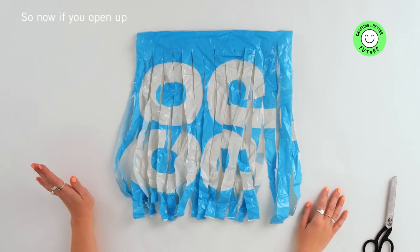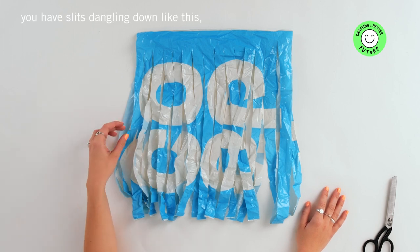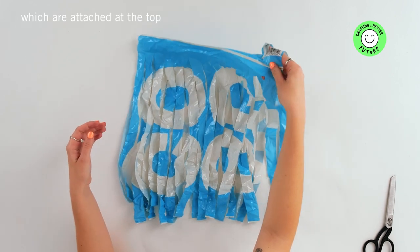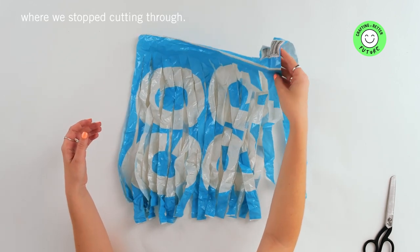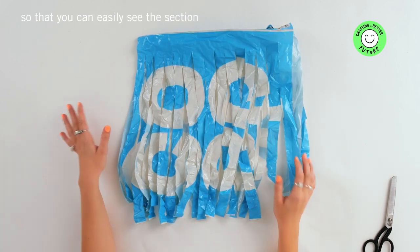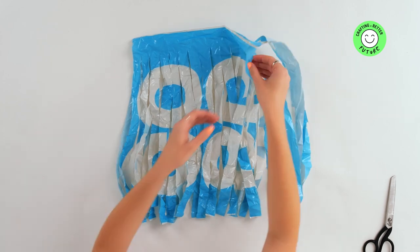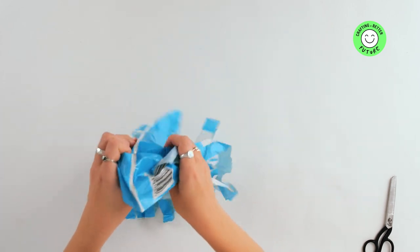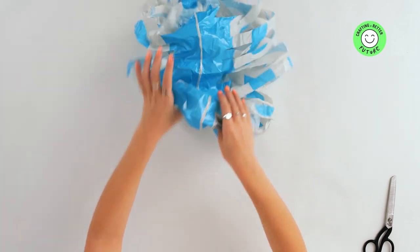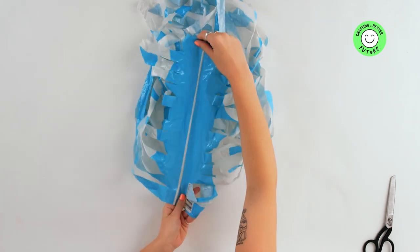Now if you open up what is left of the bag, you'll have slits dangling down like this, which are attached at the top where we stopped cutting through. The next step is to open up the bag so that you can easily see the section that is holding the bag together.